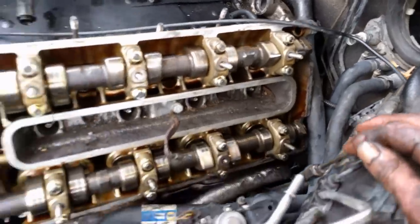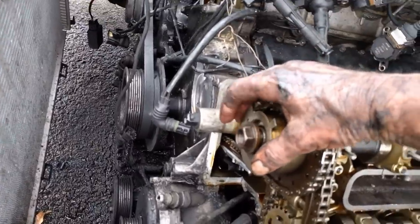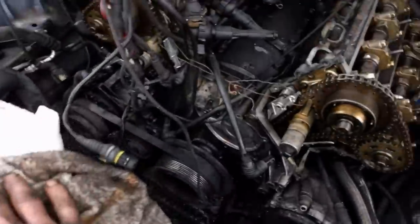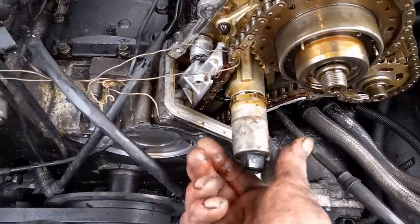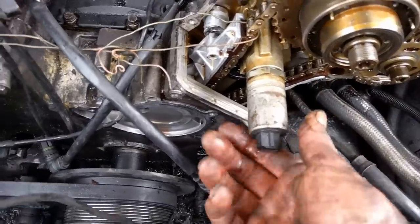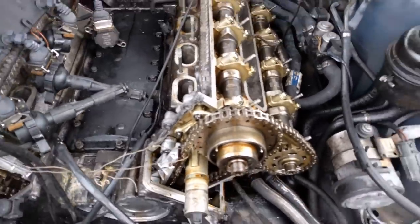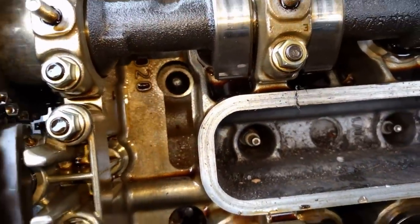I neglected to mention that this timing sensor has to be removed first - it's also left-handed threads, just a nut that comes off and the thing comes off in your hand. You also have to remove your timing controller to adjust it. They make a special socket for this that goes on through the cover, but if you get your cover off you can use a regular wrench on it. The bolts are just loose - you don't want to take them out, just loose. Next we're going to go down and remove the head bolts.